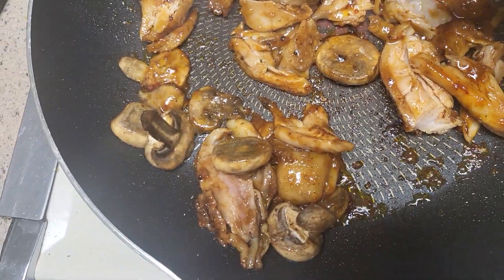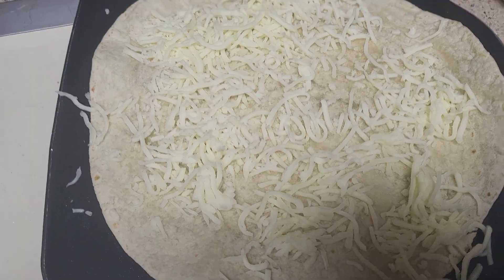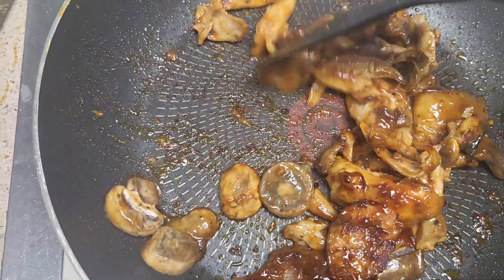I'm cooking my mushrooms, warming up my chicken and my shell. I think it's not warm enough. Put some cheese on it. So I've got some cheese on there now. This is cooking away. Looking good.